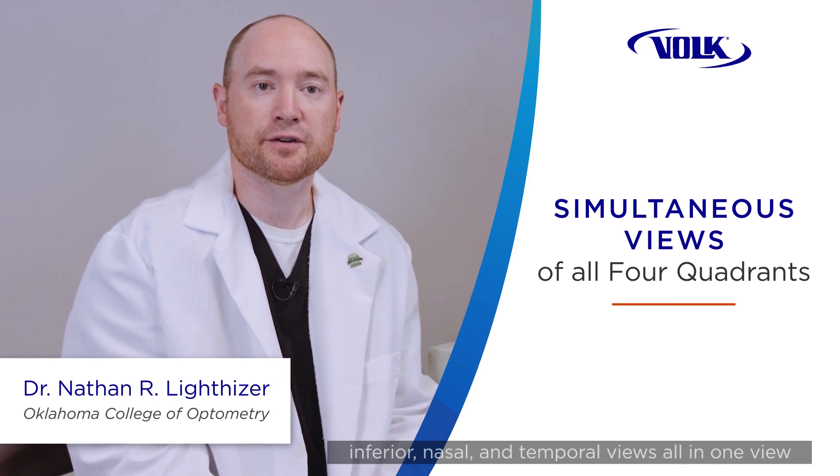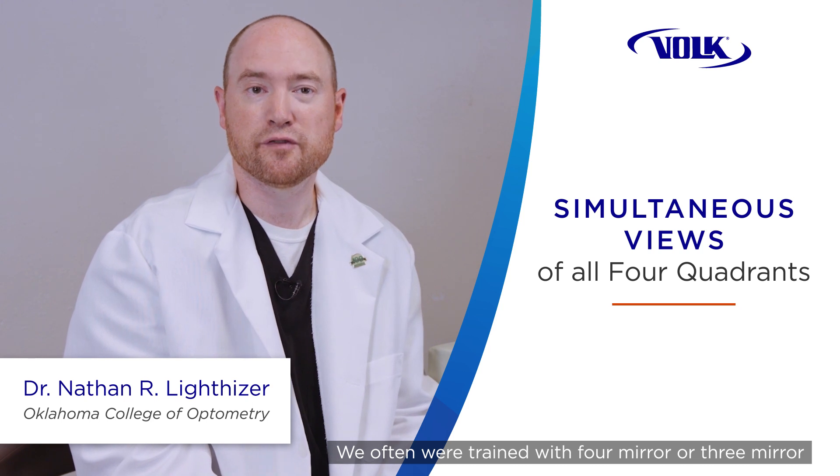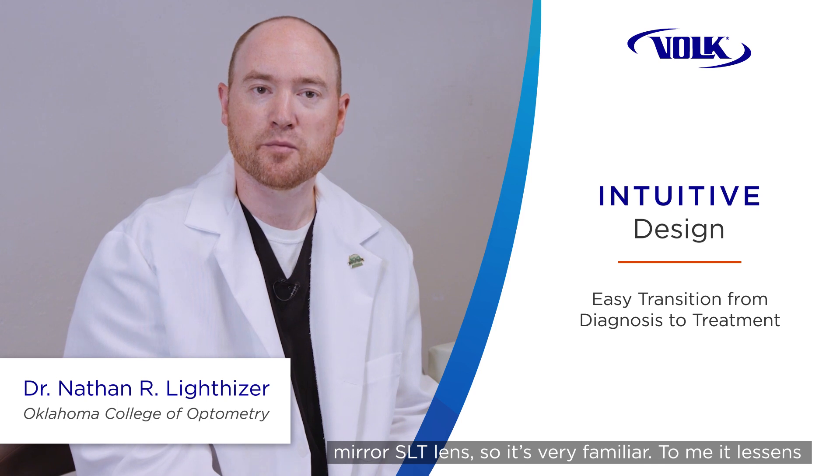To be able to view the superior, inferior, nasal, and temporal views all in one view is game-changing. We were often trained with four-mirror or three-mirror gonioscopy lenses, and now we have a four-mirror SLT lens, so it's very familiar.